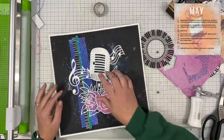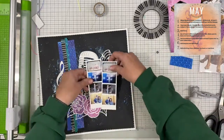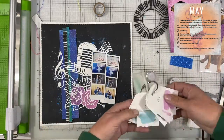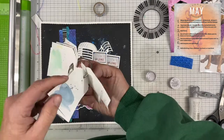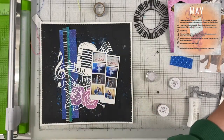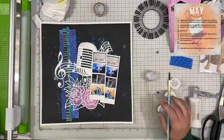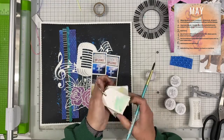Our next item on the list for the second day was that we had to have something related to music. I chose to use concert photos, which I think would have applied, but I also chose to use that cut file that has the music notes, the microphone, and the flowers on it. I really like how that came out.